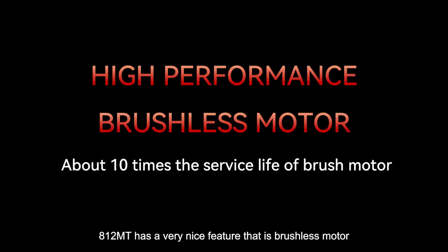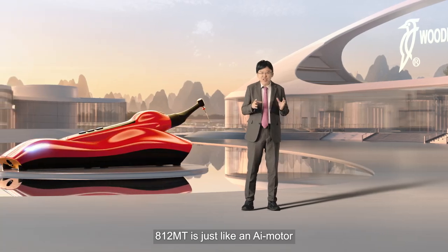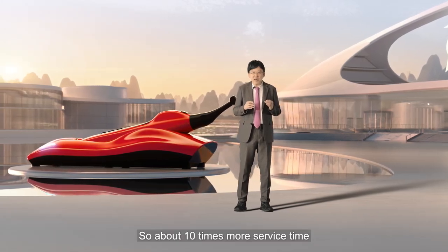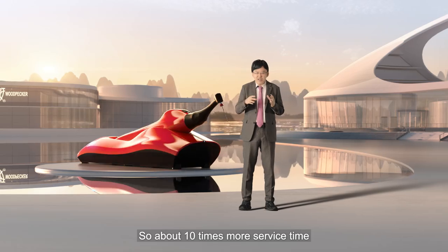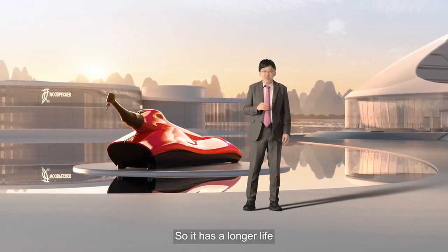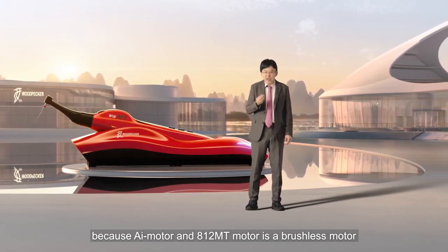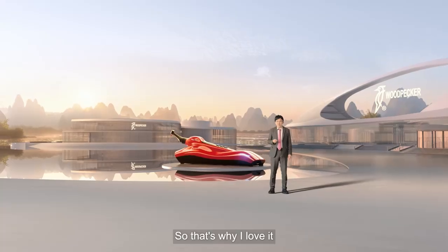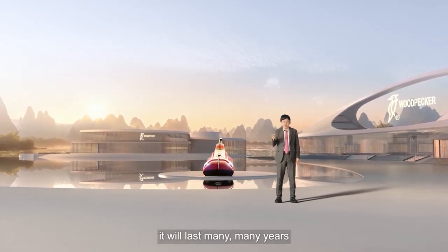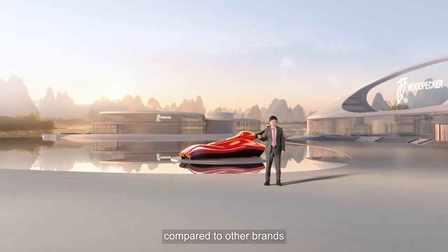The 812 MT has another very nice feature: brushless motors. Just like an AI motor, it is a brushless motor, giving about 10 times more service life compared to brush motors. So it lasts much longer. That's why I love it — it will last many, many years, and it's not very expensive compared to other brands.